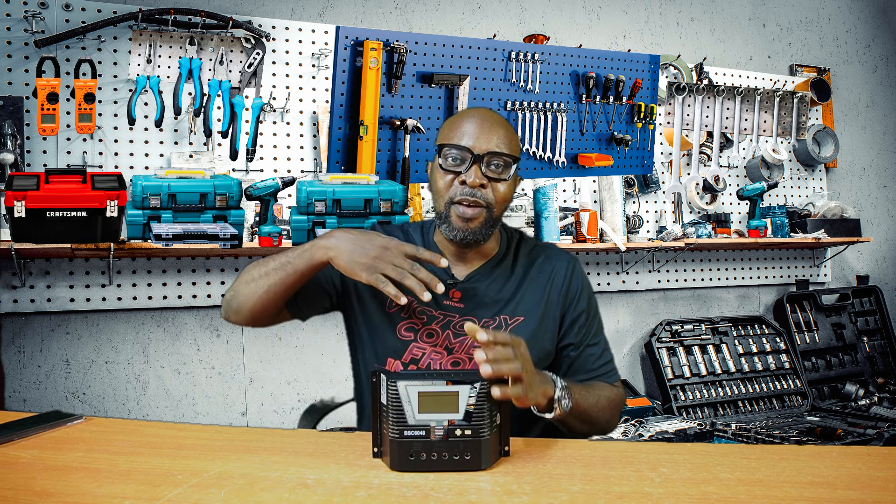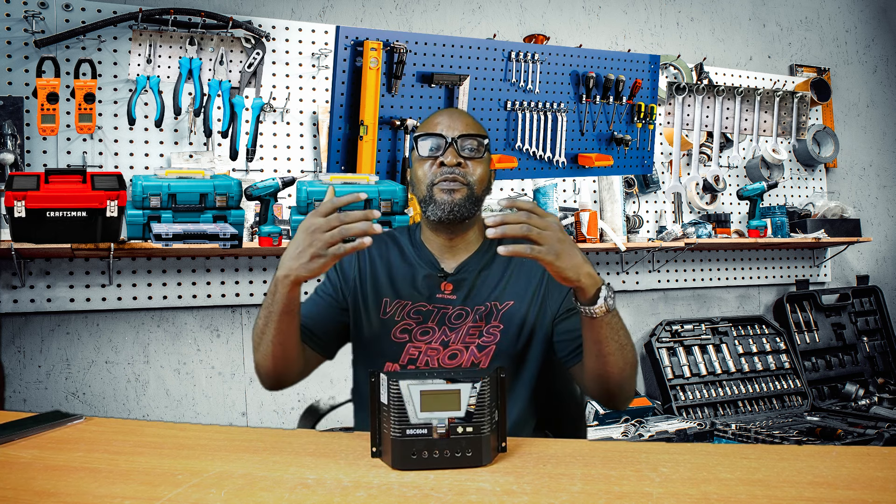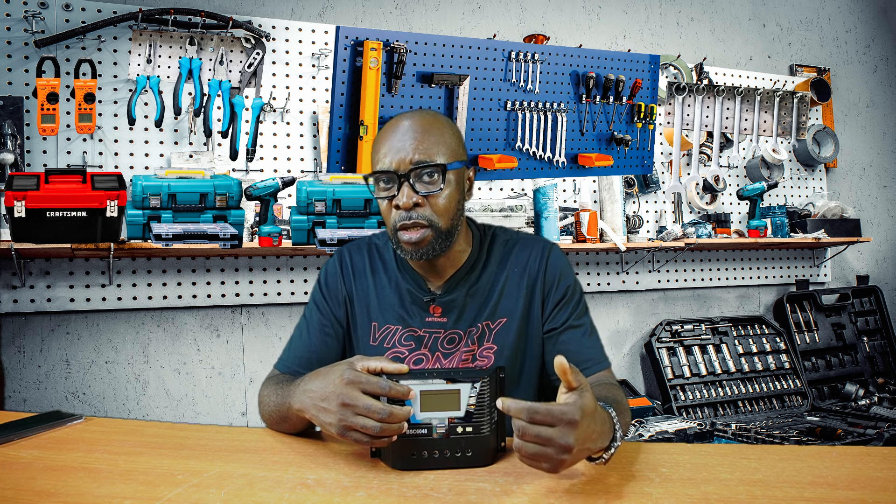Why buy very high wattage solar panels — 250 watts, 350 watts, or 400 watts? They come with a VMP of around 42 volts, which is just a waste of money. It won't justify the amount you've spent because the PWM does not have the ability to step down that voltage and increase the current like an MPPT would. We're trying to find the best way to work around this and get optimal performance from your PWM.